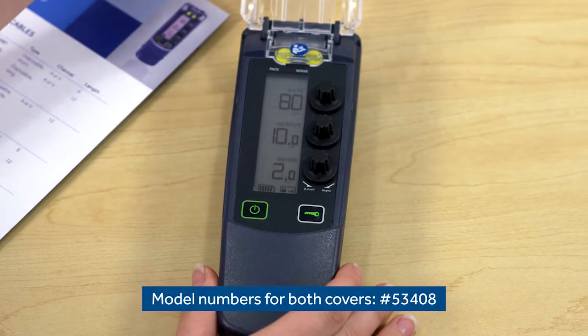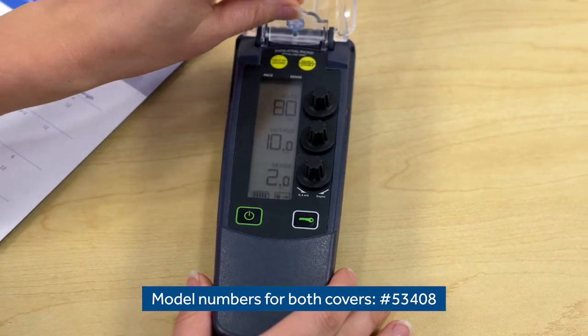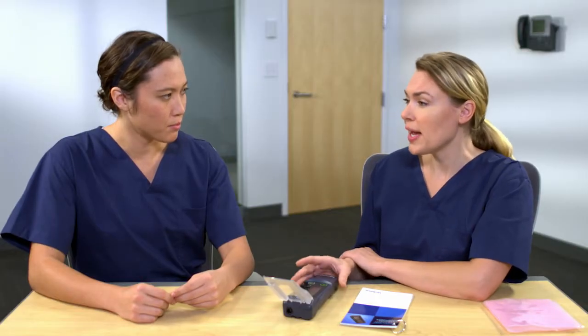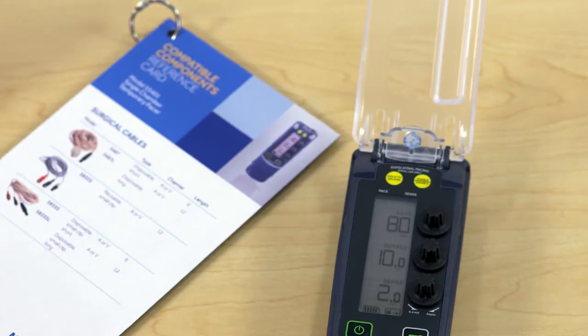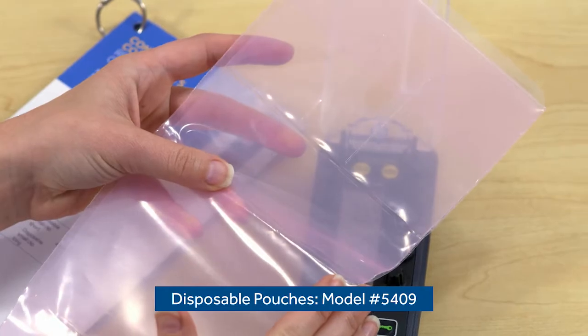There's a protective cover that helps keep the device clean. There's also a protective cover for the rapid atrial pacing controls. Both are removable and replaceable. The protective covers keep the device clean, and they're also a safety feature used to prevent the accidental manipulation of controls. There's another great way to keep the device clean — there are disposable pouches sold by Medtronic.